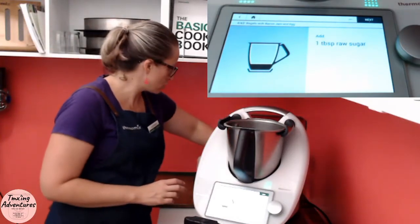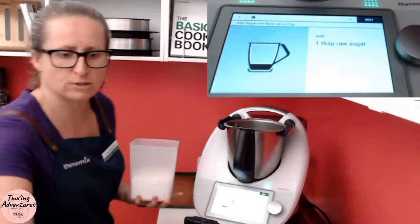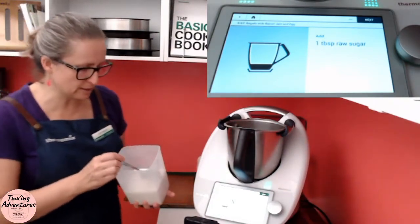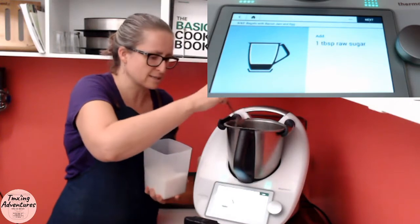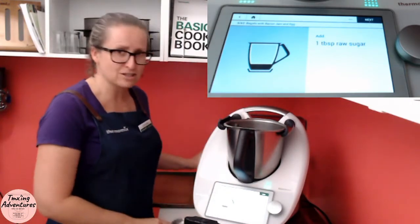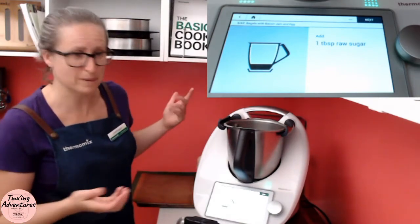One tablespoon of raw sugar. Now traditional bagels actually have malt syrup in them, and that's got kind of an Ovaltine taste to it. This one is an Australian version. You'll see it just has one tablespoon of raw. They do have that sweet undertone to them, so you don't want to completely miss that out — otherwise I think it won't taste like store-bought bagels.